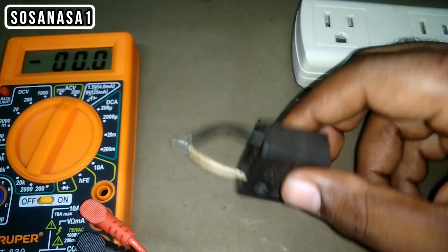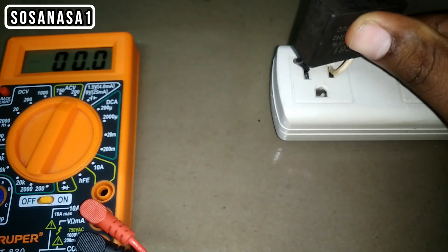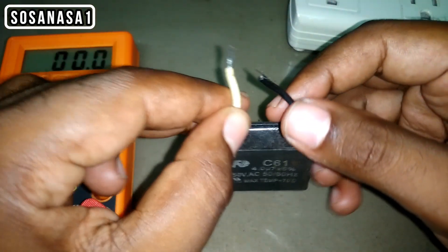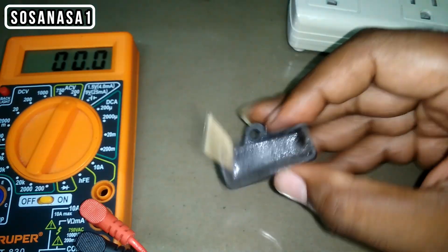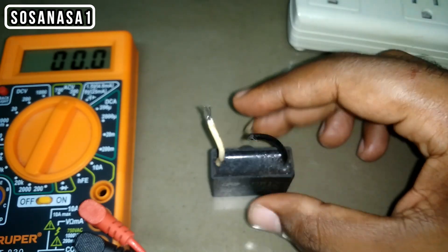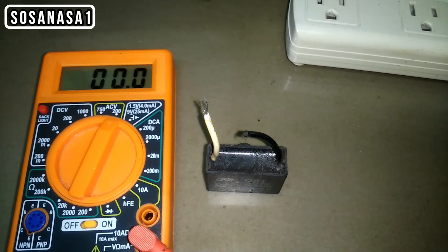We can observe this when we charge the capacitor with energy and when that energy is released. If we see the energy from the capacitor, it means this capacitor is good. In this way, you can test a capacitor in these two ways — with a digital multimeter and without the digital multimeter.